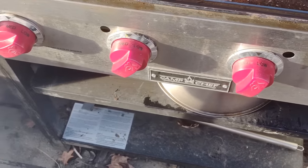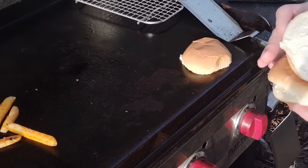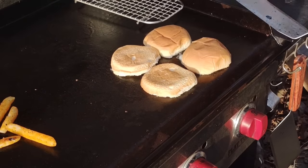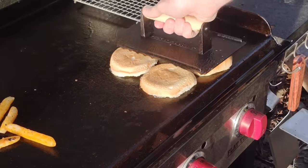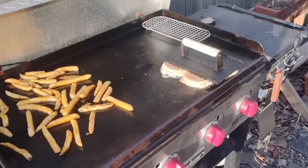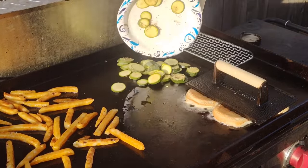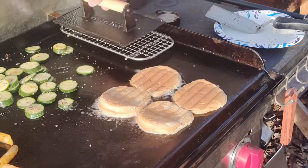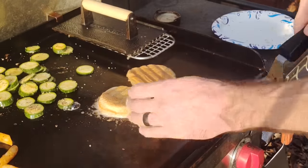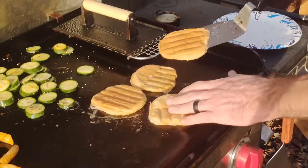My setup: one burner off, the next two on medium to get the fries done and get it nice and hot to sear these smash burgers. Another tip — toast your buns with mayonnaise. These are easy upgrades you can make with a daily household fridge item. The third tip: I put a weight on and smash down these buns. I'm doing them inside-out — what's normally the inside of the bun is now the outside, toasted like a toasted sandwich. This is from one of the restaurants I worked at in college. I also put down some zucchini for my wife. Always do your buns low and slow, close to the off burner because they will burn real fast.